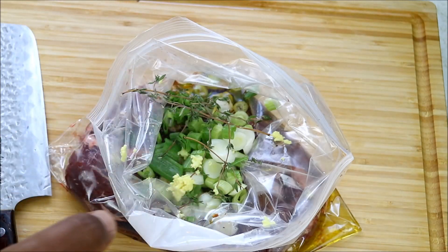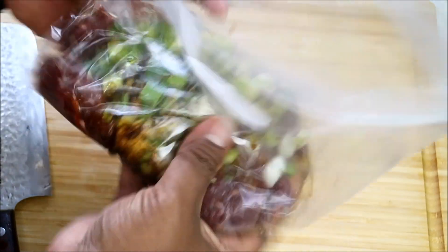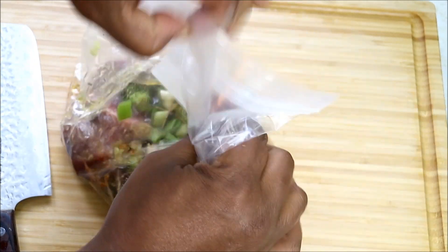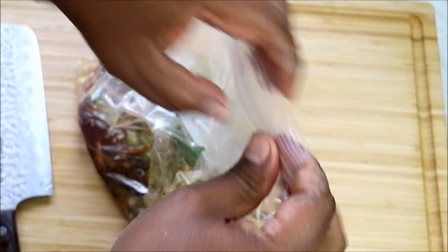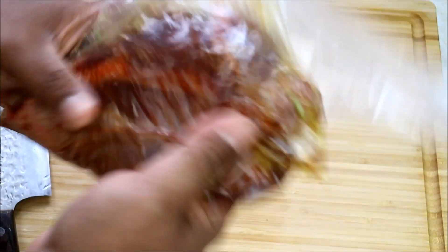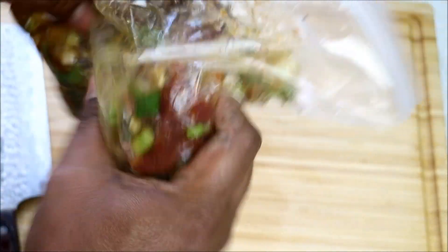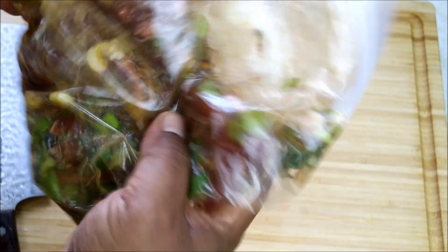And that is it basically. Then all you would do is give that a good mix in the bag, seal it up, then you can really give it a good mix. This is Chris here, Food FAQ — one of the simplest but tastiest steak marinades you'll ever make. I would recommend marinating this for at least 12 hours; 24 hours is even better.